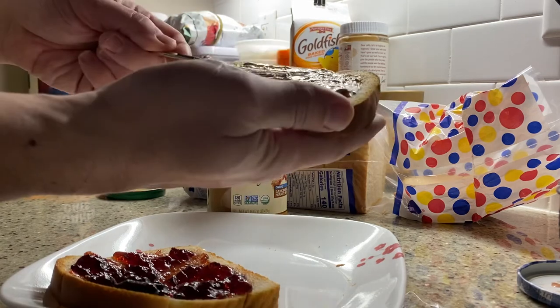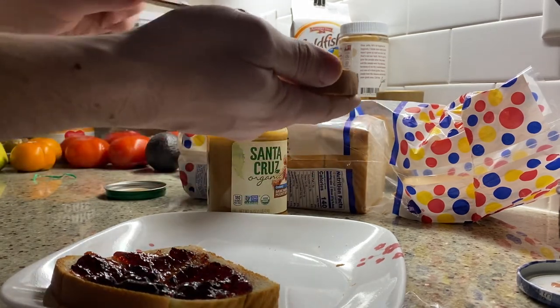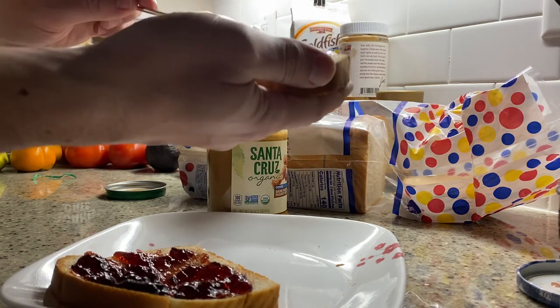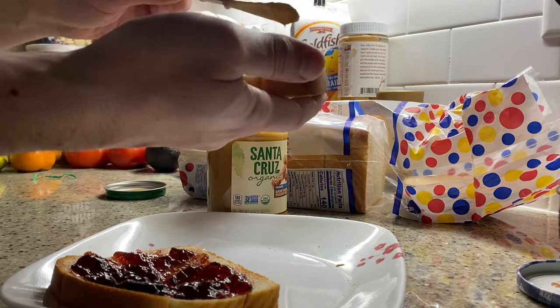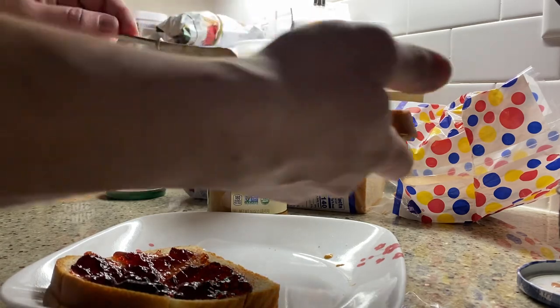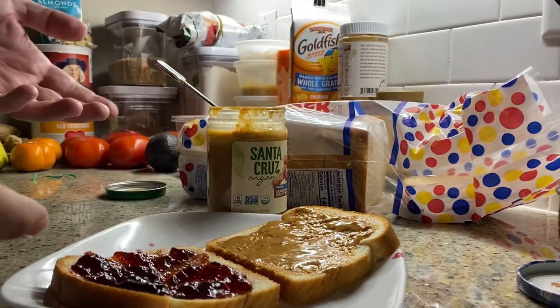Here we go. You could say maybe go a little heavier on the peanut butter — there is a lot of jelly in there. No one's really going to complain if there's too much peanut butter, unless you have allergies — totally respect that, stay away from this then. You don't want the peanut butter and jelly sandwich in that case. This is presumably some very high gluten bread with certainly a lot of sugar here as well.